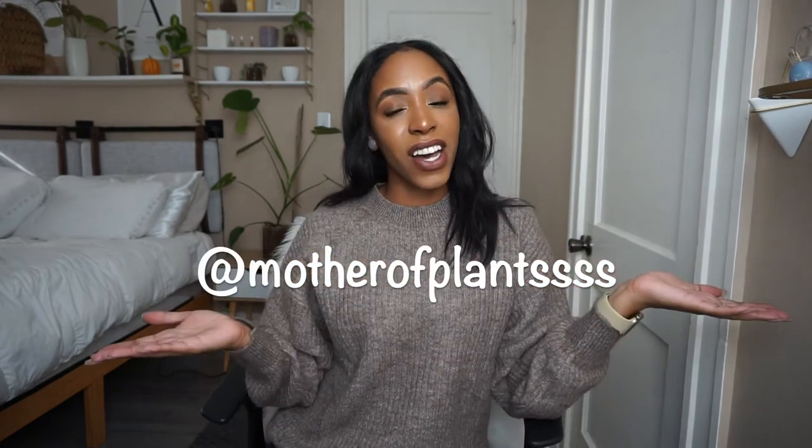That brings me to the end of today's video. Make sure you give it a thumbs up if you enjoyed, and follow me at Mother of Plants on Instagram. Until my next one, bye! If I don't water her on camera I probably won't get around to it, so here we go.